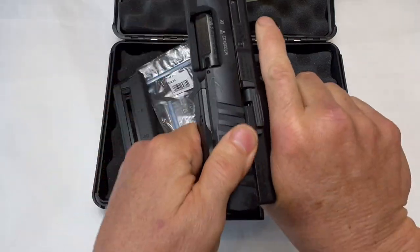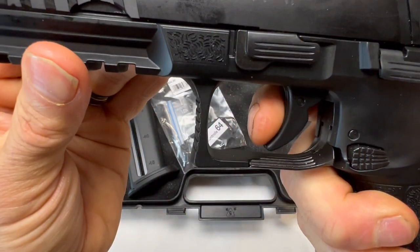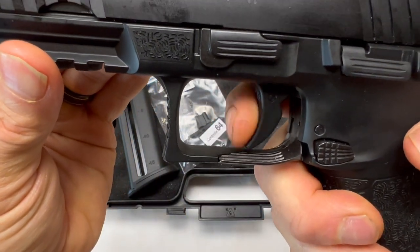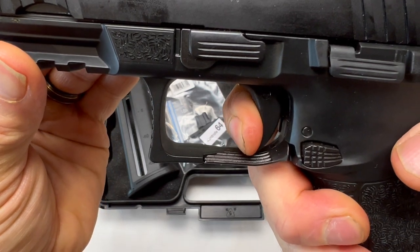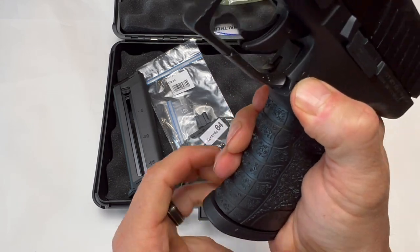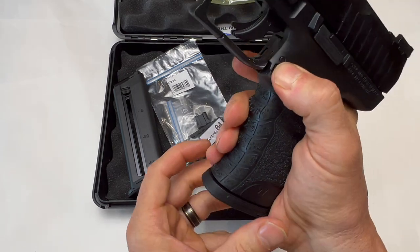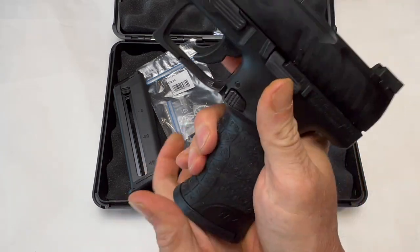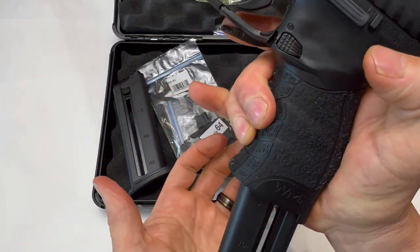Nice fiber optic sight. We've got the trigger pull and multiple safeties. It's a nice trigger. The paddle is a little stiff, but the lever — that shoots it out.